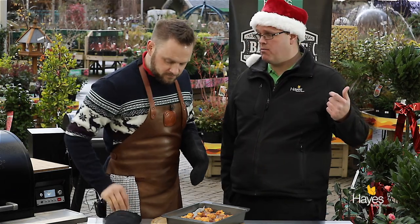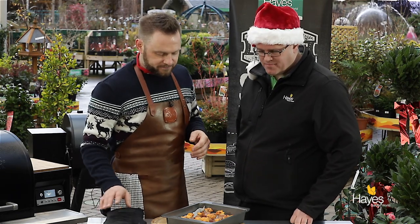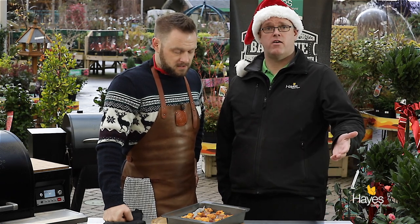If you'd like the recipe for this dish, visit the website hayesgardenworld.co.uk or see the team in the shop - I'm sure we're going to be recreating these ones a few times. If you do try them, we're across all the social media, share it with us - we love seeing people's versions of the dishes we create. All that's left for me and Richard to say is Merry Christmas, folks, and we'll see you again next time.